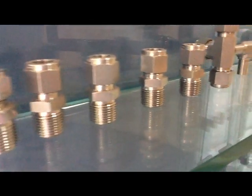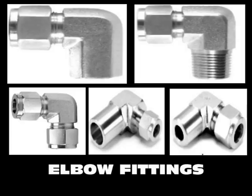Our elbow fittings include male elbow, female elbow, union elbow and others.